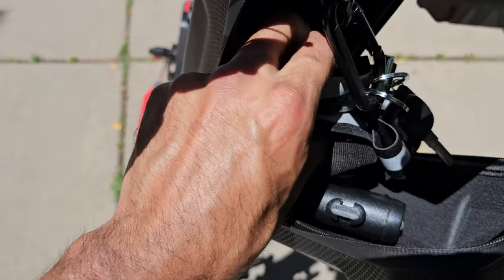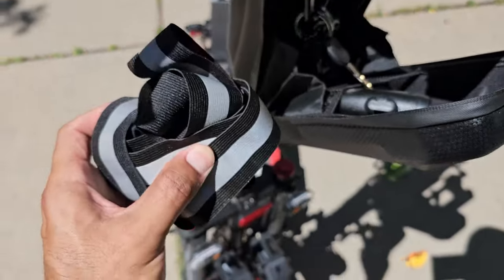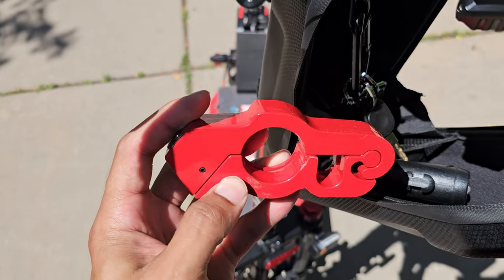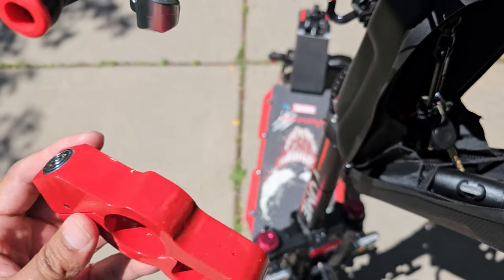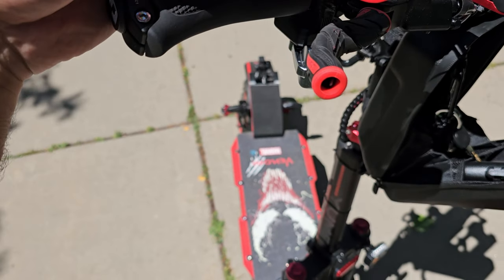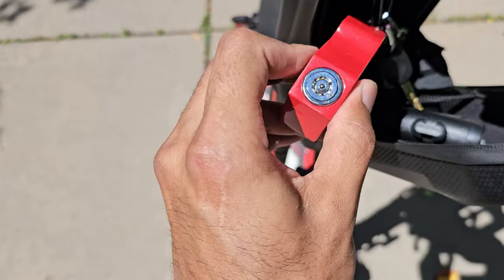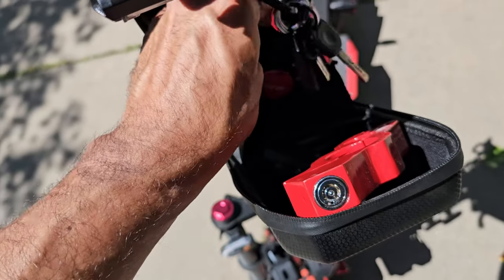Also in the bag: a reflective vest for night riding — safety first. And this here is a handlebar brake lock — if I stop for a while I can lock the brake so the wheel doesn't spin.